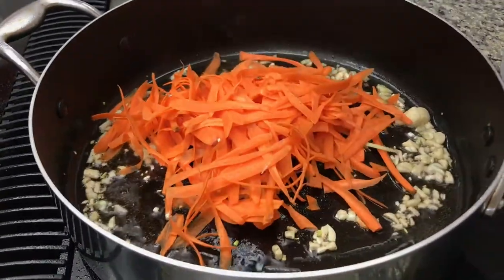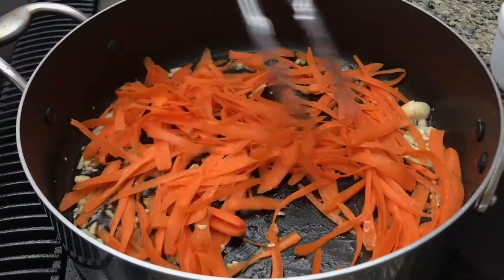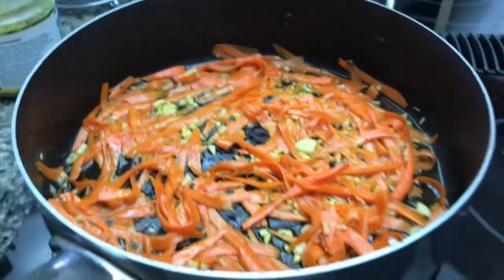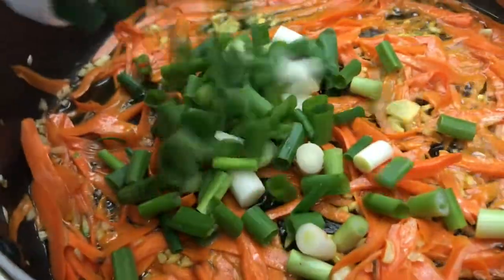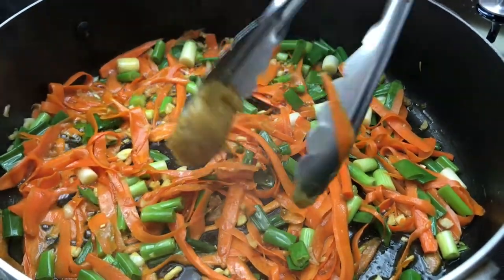Next are carrots. You can see what shape my carrots are but you are welcome to shred yours any way you want. Bottom line we have about three carrots here. We're gonna let the carrots and the garlic cook for just a little bit before we add some onions — this is one bunch of green onions.